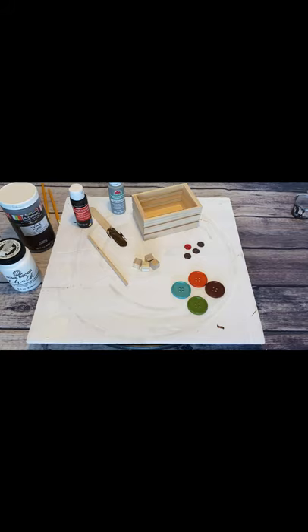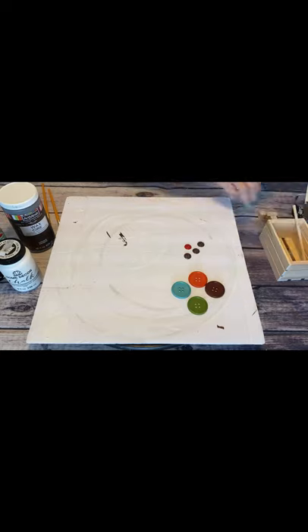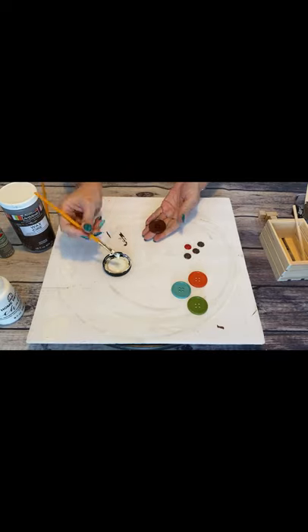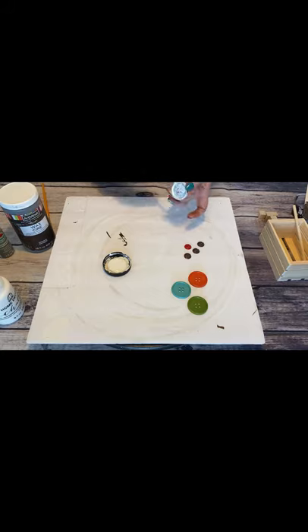What you'll need for this project is four one-and-a-half inch buttons and four half-inch buttons, a wood crate from the Dollar Tree or Michael's — they're 99 cents at Michael's. You'll need four small square blocks from the Dollar Tree; they come in a large package with maybe 20 in a package. You'll also need a small wood dowel stick from the Dollar Tree, one jumbo craft stick, some paints, and your glue gun.